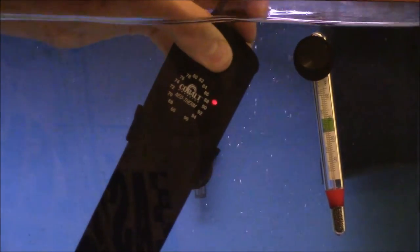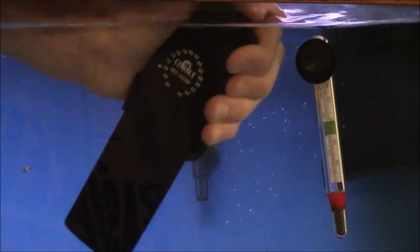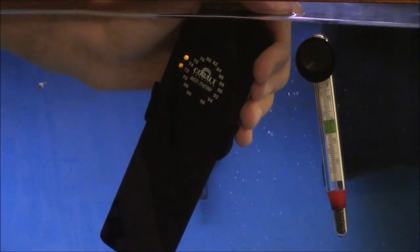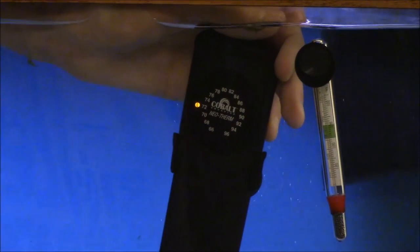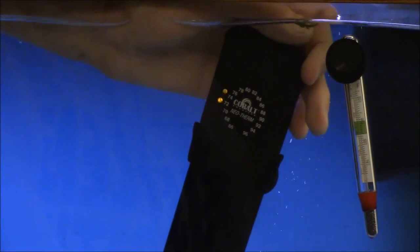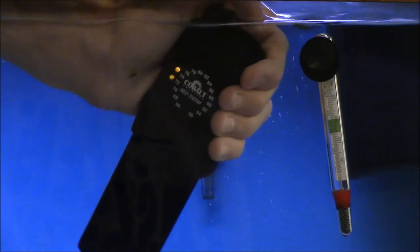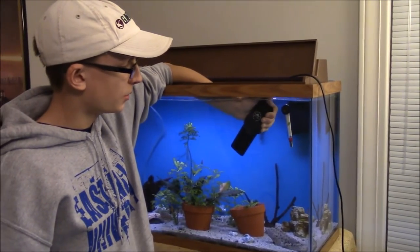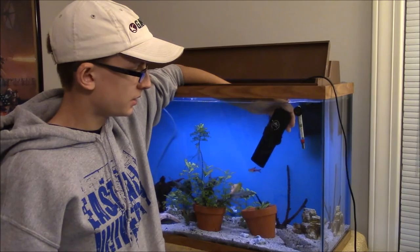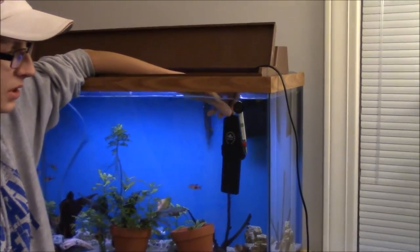I normally have this on a 10-gallon tank; it's just in the 30 so you can see it better. Each time you move the setting, the display makes a little rainbow spin showing it calibrated. Right now you're seeing fast blinking — that means it's overheated. I wanted it at 72 but it reads 74, which is why it's blinking fast. If it's at the right temperature it stays a solid color, and a slow blink means it hasn't reached the target yet.